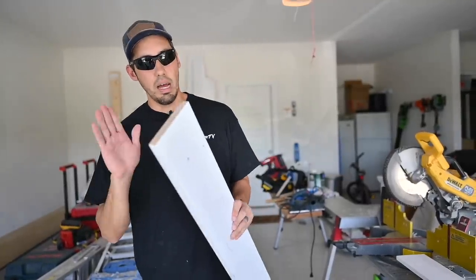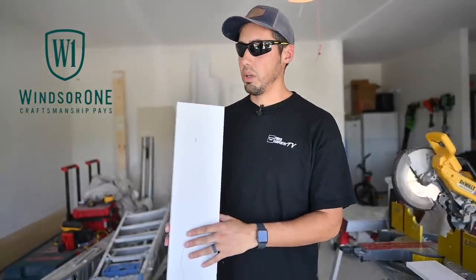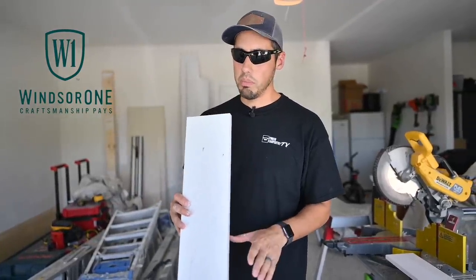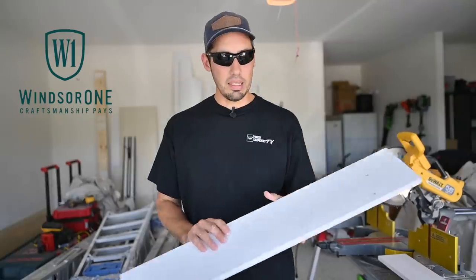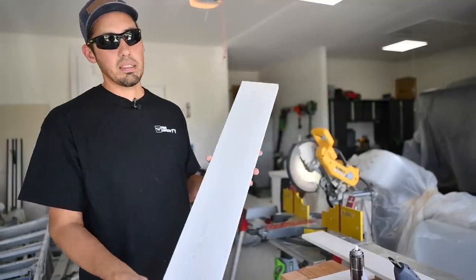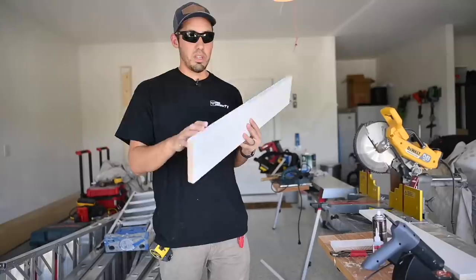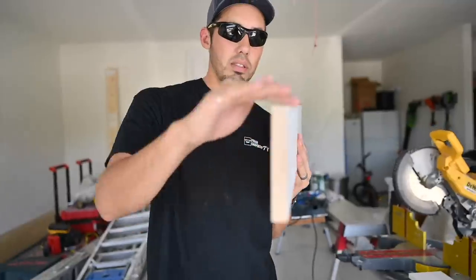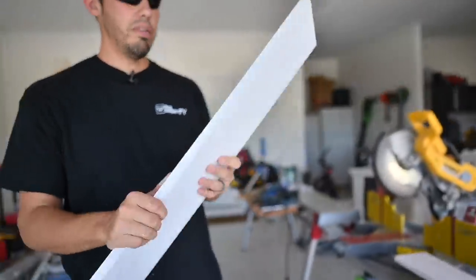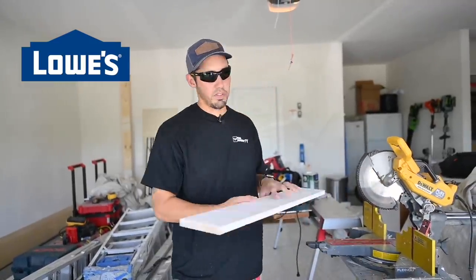This Windsor One board is a one-by-six primed board with latex acrylic primer. It truly measures five and a half inches by three-quarters, so it is a true one-by-six. It's radiata pine with a nice smooth surface. It's not reversible — you'll notice the printing on the back. It's manufactured in the USA, has nice square edges, 90 degrees, checks out. Quality board — it even feels good.